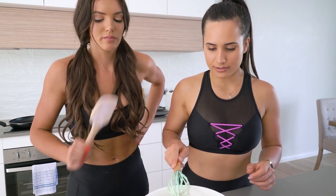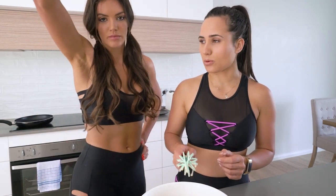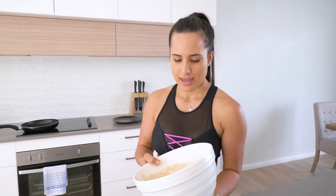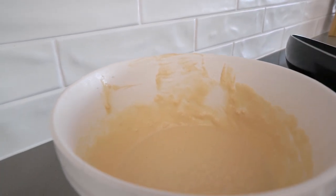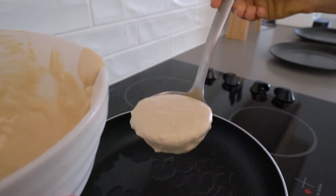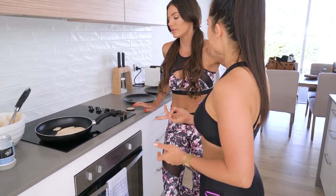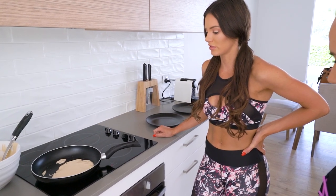I think that's it for the mixture. I will start on the first pancake and how about you go get changed into some more delicious activewear. So while Amanda's getting changed, why don't we go over to the stove and start making pancakes. Let's use this little soup spoon utensil because I feel like I've seen that on cooking shows before. Wish me luck guys! Okay, wow — this is going to be an oily pancake. I don't think it needs that much oil.